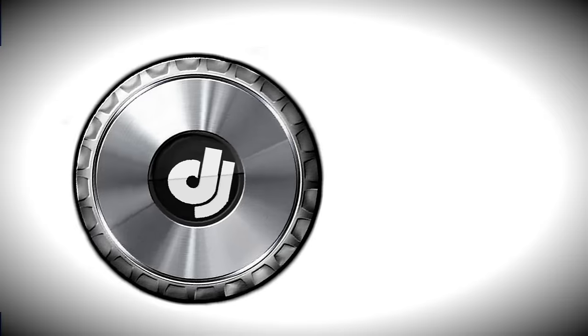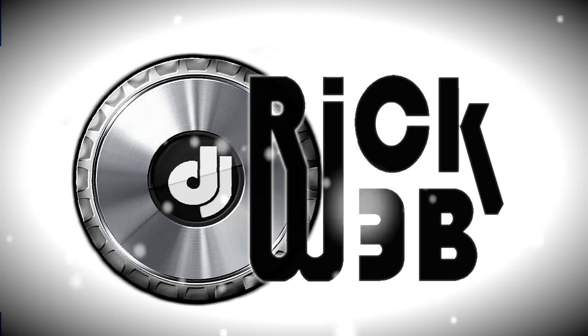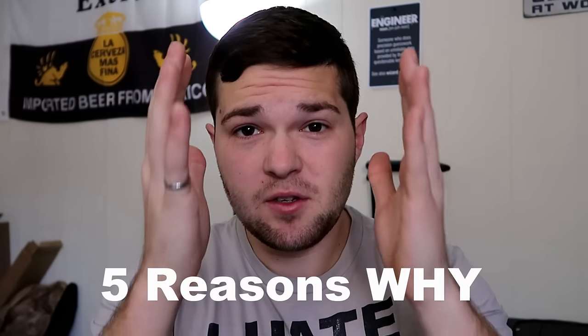What's up guys, it's DJ Rick Webb and today we're going to be discussing beginner subwoofers. We got Rockville, Behringer, Eon Subs — all these beginner subs — and you know what they all have in common? You shouldn't buy them. That's right, you should not buy any beginner subwoofer, and I've got five reasons why.